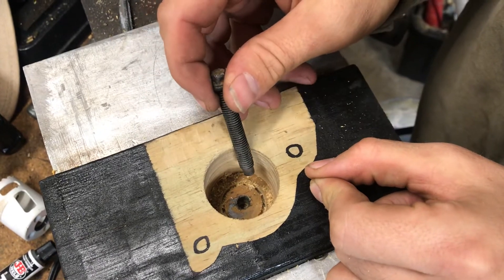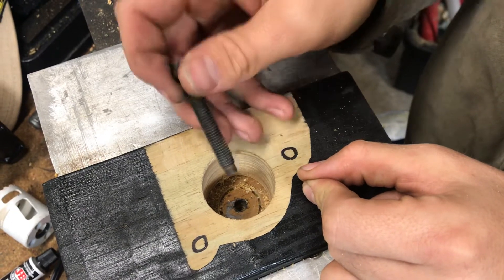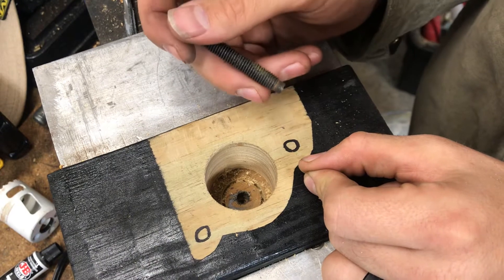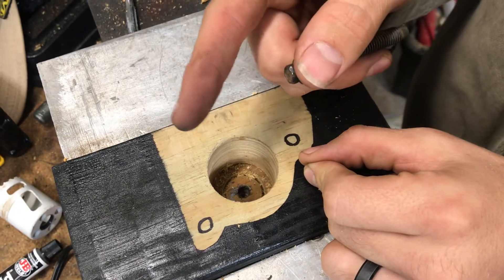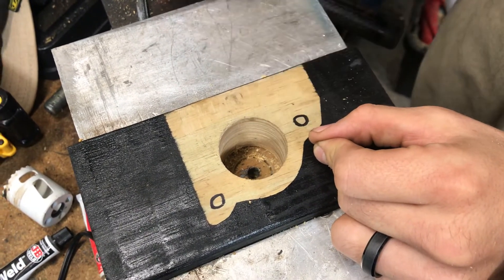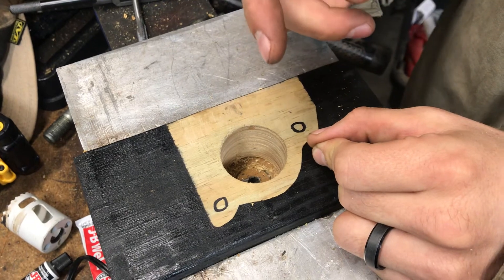If you mess up and punch all the way through, you didn't really lose anything — you're back to square one where you'd have to take the pan off anyway. As long as you do a good job and don't leave shavings in the pan, you really can't mess this attempt up. Thanks — if you have any questions leave a comment and I'll address it or we'll make another video for you.